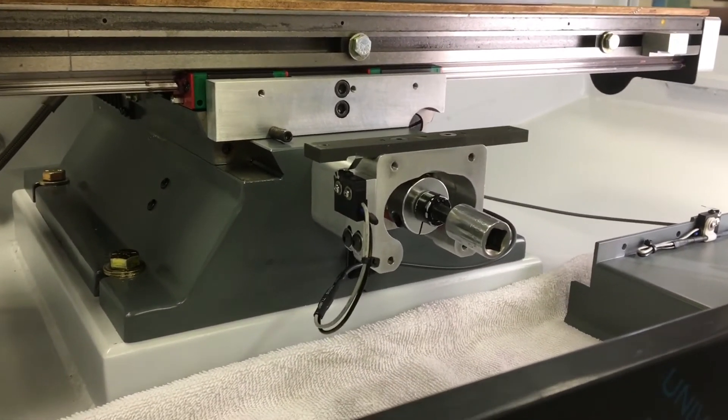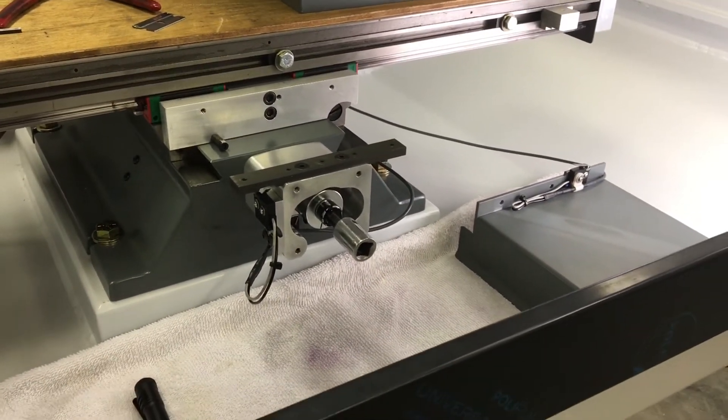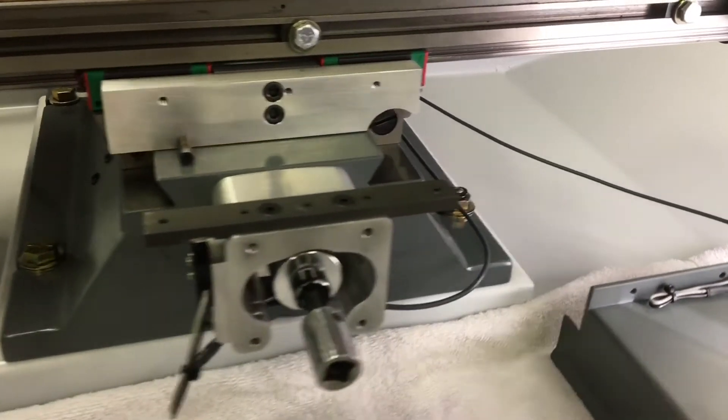My 3D printer is super sketchy and I've never had any problems with switches right on the steppers. I'm using pretty nice shielded cable and stuff, so we'll see.